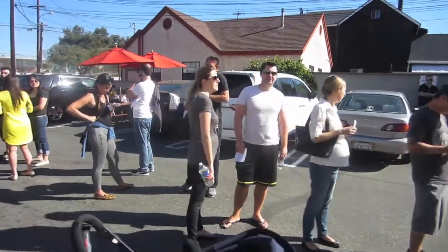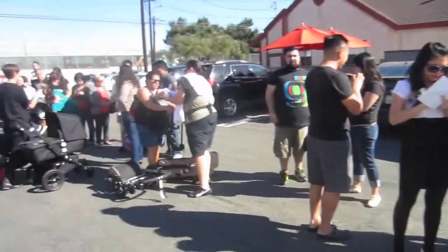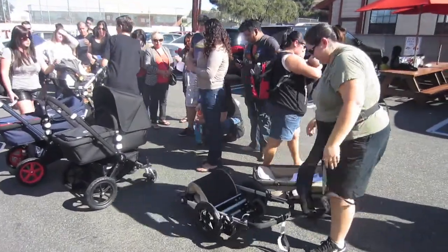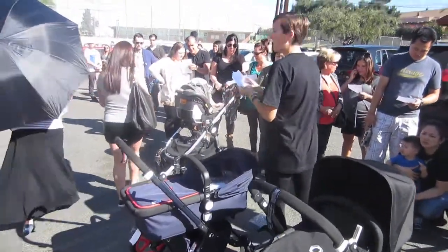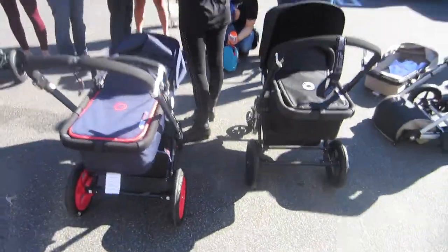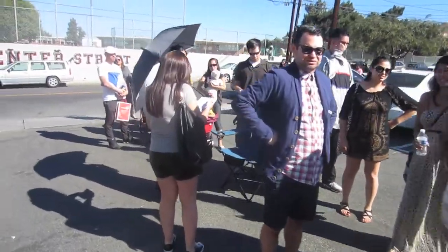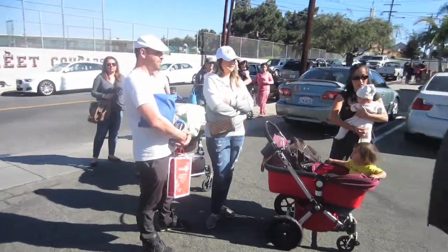It's 11:05. How cute. I don't know what the donkey's status is. When I go back to the side, I'll give a status or title.